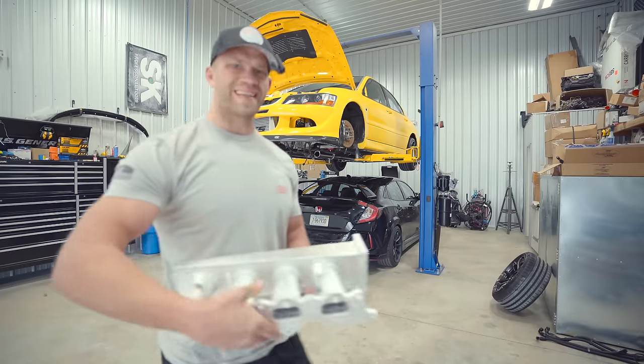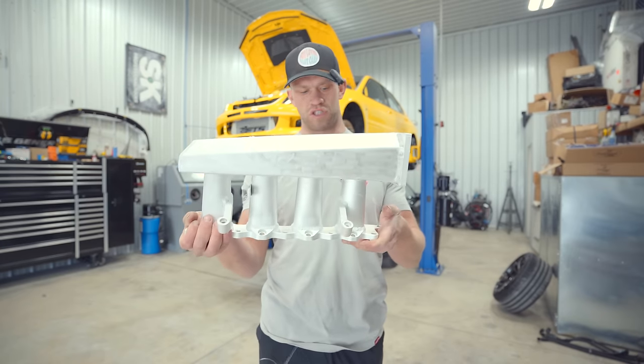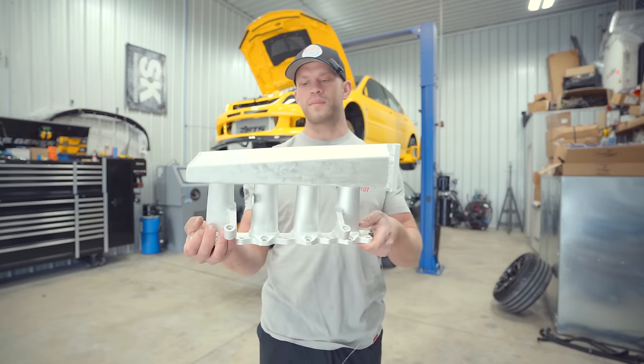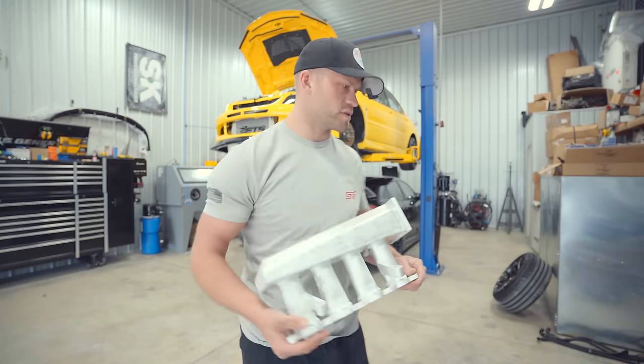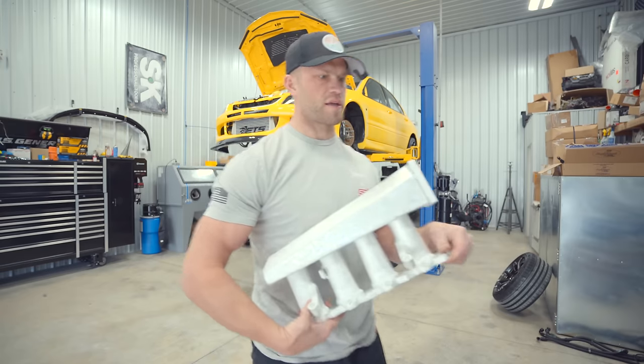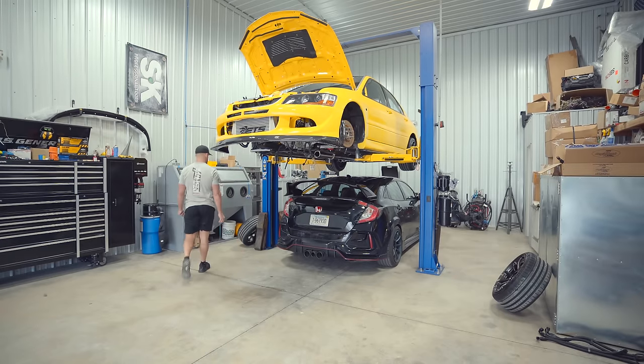The very first thing we need to do is get this intake manifold coated. I had to strip the coating off and make a few repairs, so now I need to get it re-powder coated. Let's make some space in the shop — I've got to get the Type R out of here so it doesn't get covered in powder coat.